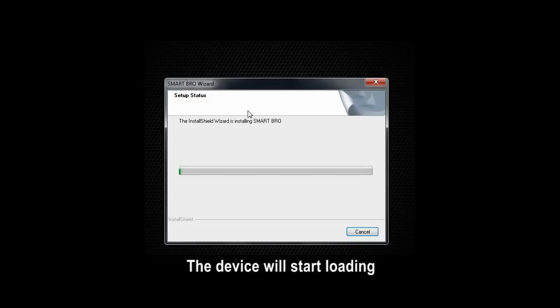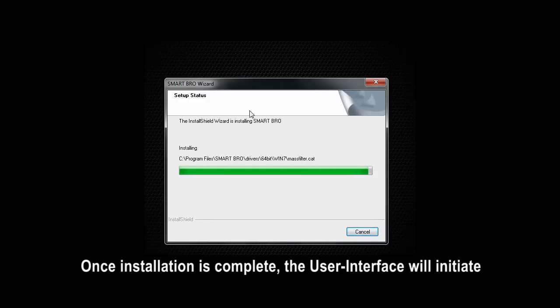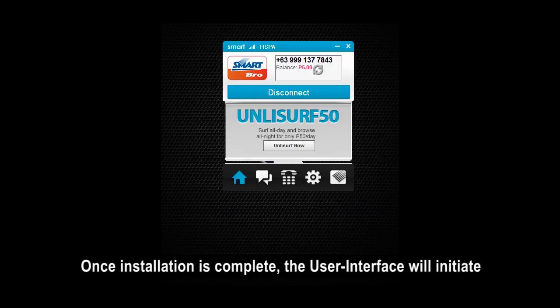The device will start loading. It's that simple! Once installation is complete, the user interface will initiate.